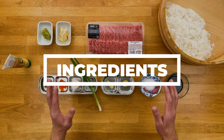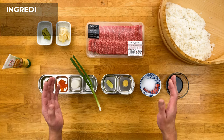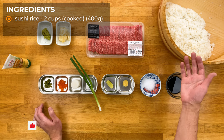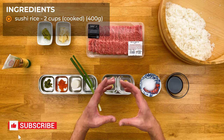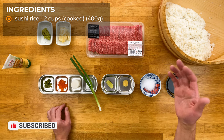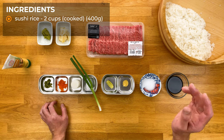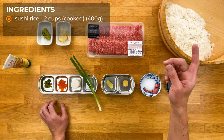Alright, first off, as always, the most important ingredient in any type of sushi is the rice. I'll only be using about two cups, not even probably, but it's kind of hard to cook such a small amount. So as I mentioned in a lot of my other videos, cook a bit more and either save it, or even better, make more sushi out of it. You can follow my how-to-make sushi rice tutorial linked in this video.